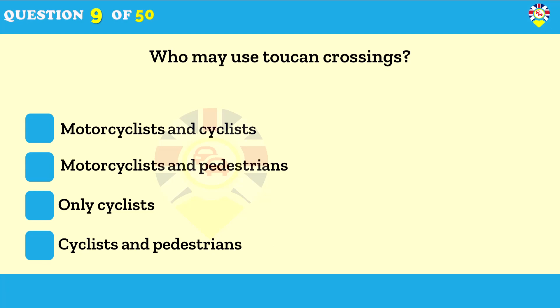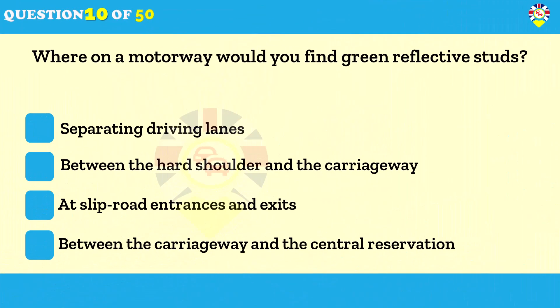Who may use toucan crossings? Cyclists and pedestrians. There are some crossings where cycle routes lead cyclists to cross at the same place as pedestrians — these are called toucan crossings. Always look out for cyclists as they're likely to be approaching faster than pedestrians.